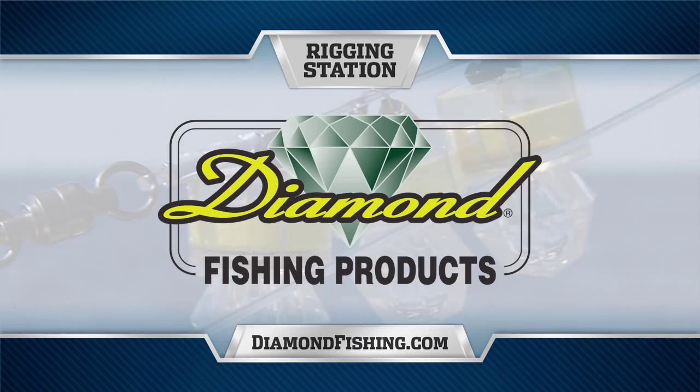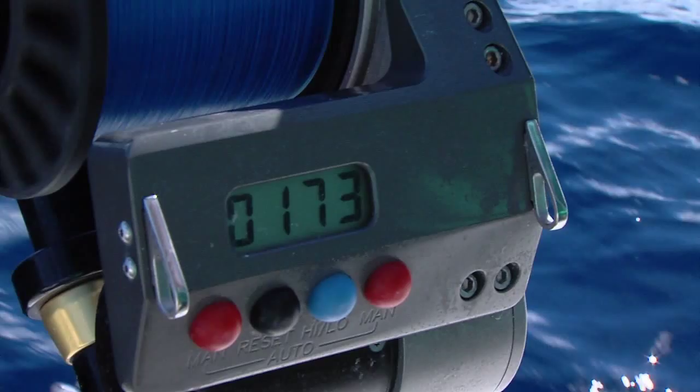Rigging Station, presented by Diamond Fishing Products, makers of the finest monofilament and braided fishing line in the world.